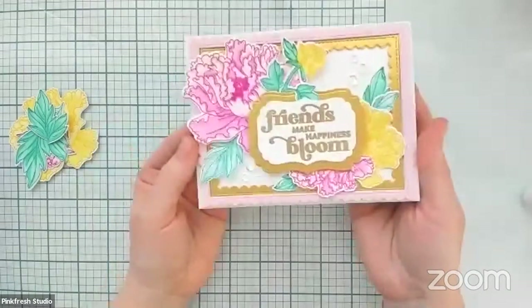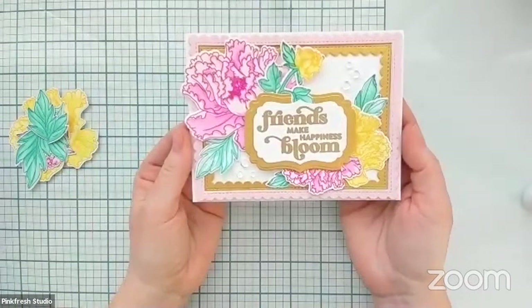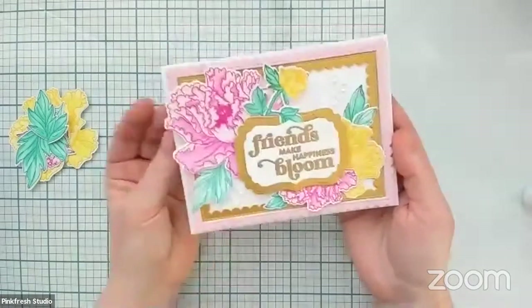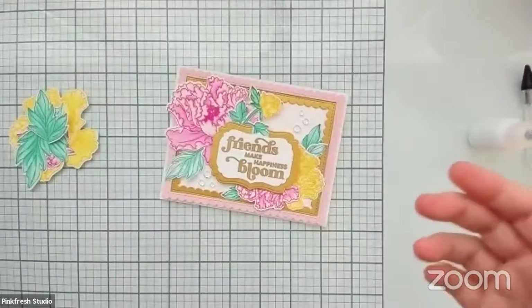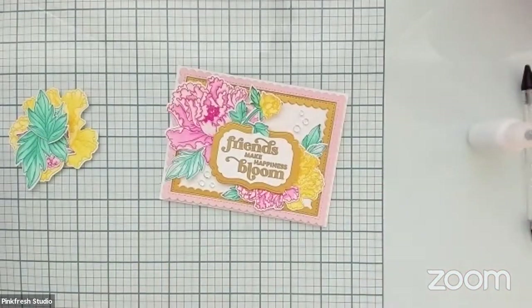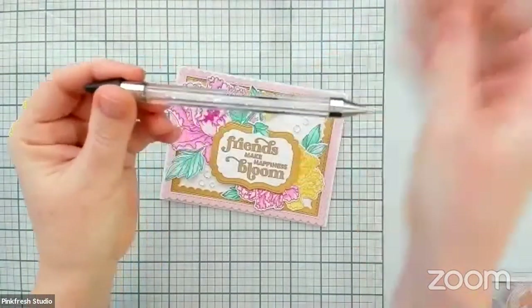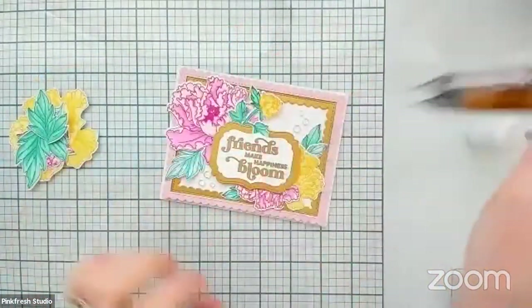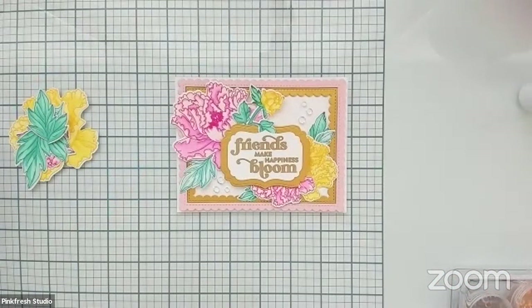There we are — done! And that is our lovely little card today with the Friendship Blooms stamp set. I'm going to go ahead and get my camera switched over real quick while we wait for Heather to pick a winner. Someone asked — this is just a jewel picker. I have a couple of different kinds that I use to pick up the jewels to make it easier to put them on your card. I just moved one of my crystals — that's not dry yet. That's okay, fix it, it's fine.